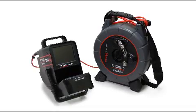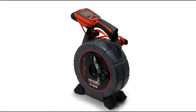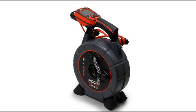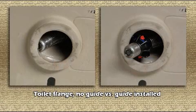The Microdrain can be purchased for use with either a SeaSnake monitoring system or the Rigid Micro Explorer, and kits are available that let you reconfigure the unit for use with the alternate monitor type. The Microdrain includes ball-type pipe guides. Pipe guides help center the camera in the line for a better image and can help the camera negotiate fittings and offsets.